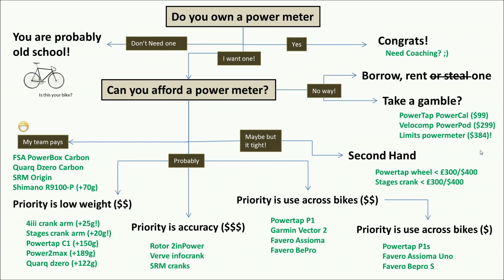If your priority is low weight, look at those crank-arm options. If your priority is accuracy, look for power meters with proven provenance, high sampling frequency, and ideally true left-and-right readings — such as the Verve InfoCrank, which claims no calibration is necessary, similar to the Asioma. If you want to use the same meter across multiple bikes — road, cyclocross, mountain bike — a pedal-based system is easiest: Power Tap P1, Garmin Vector 2, or Favero Asioma or B-Pro. For cross-bike use on a budget, the single-sided options are Power Tap P1S, Asioma, or B-Pro S.